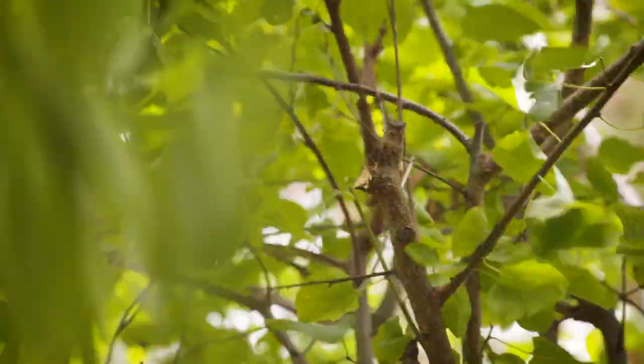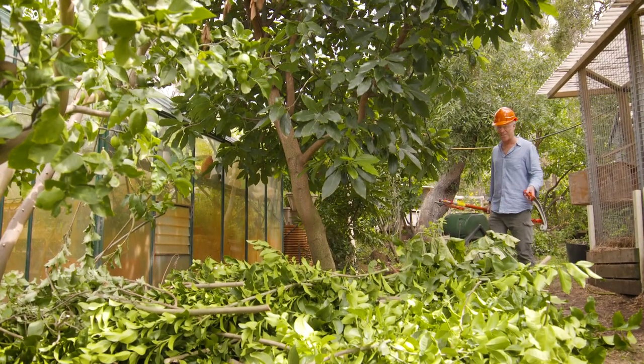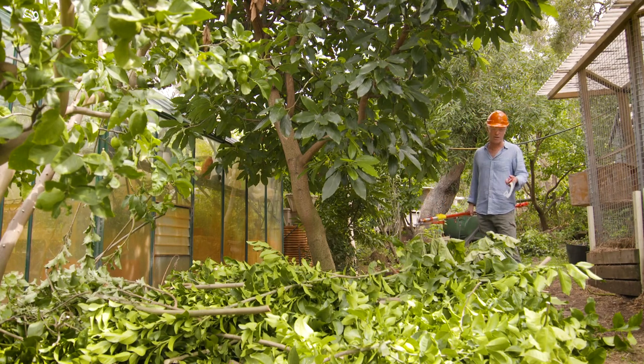Here's a tip: make sure you prune your fruit trees to improve their fruit bearing capacity. It's amazing what you can get done in two and a half minutes with the right gear.